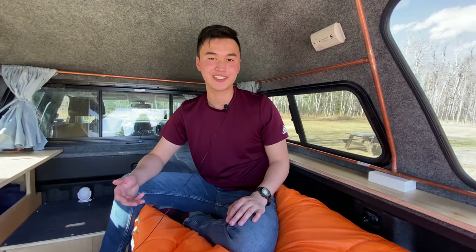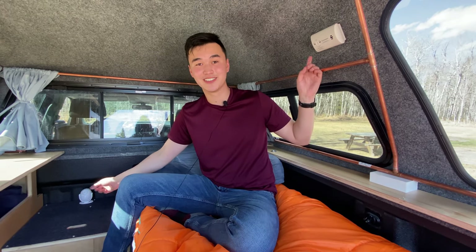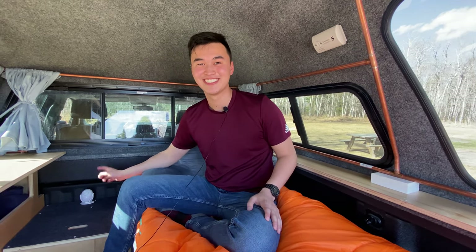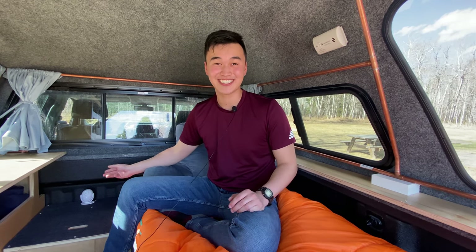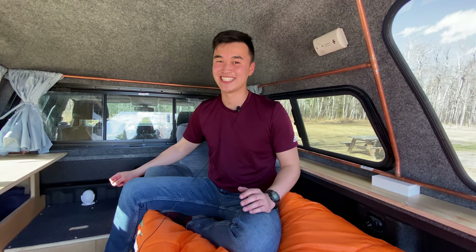Two new additions to my truck camping setup are these two alarms. This is my carbon monoxide alarm for when I'm cooking inside, and my motion sensor alarm for an additional layer of protection. I've used it before — I've set it off, and even me knowing it was there, it scared the living daylights out of me.